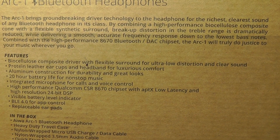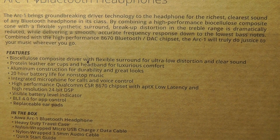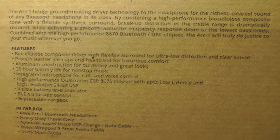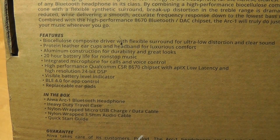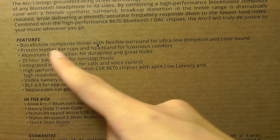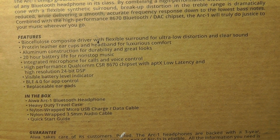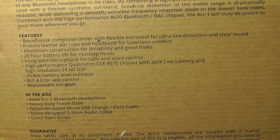In terms of specifications, they claim to have APTX — Qualcomm certified for low latency. They have a built-in DAC chipset as well. It also claims to have an interesting biocellulose composite driver with flexible surround sound, which basically translates into having a more flexible driver that can move and hence reproduce more detailed sound.